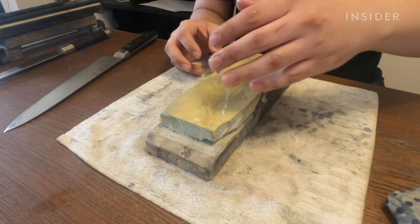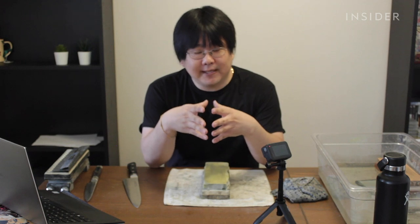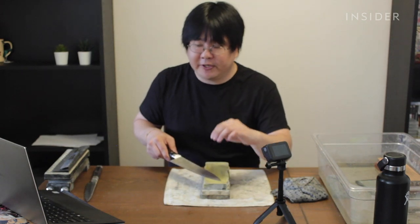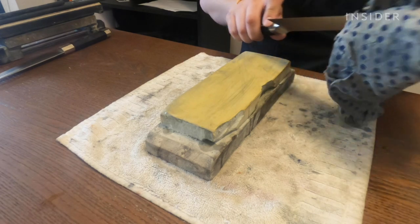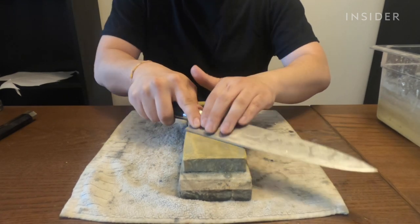For the finishing stone, just splash water on it rather than soaking. You've already created an edge on your knife, and that edge is a little bit delicate — and a finishing stone is very, very hard. So make sure you don't press too hard. Do the same process as earlier: start on the backside, tip to heel in sections, but apply a lot less pressure. For your finishing stone, you can spend maybe five minutes total, both sides. The longer you spend on your finishing stone, the shinier that edge will become — you'll start to see it get really polished, almost reflective.